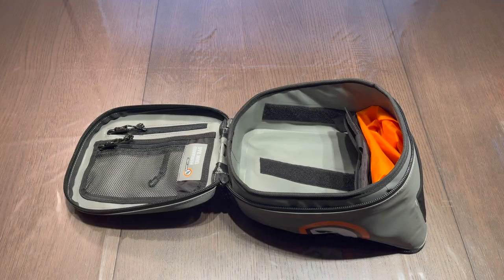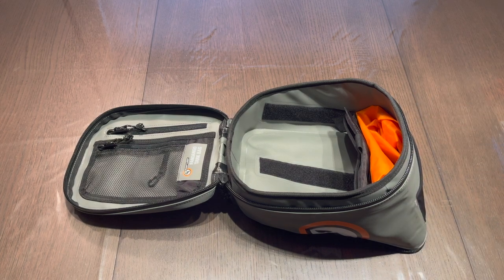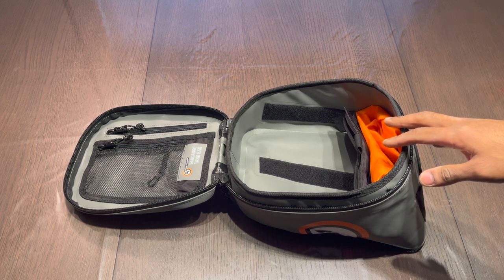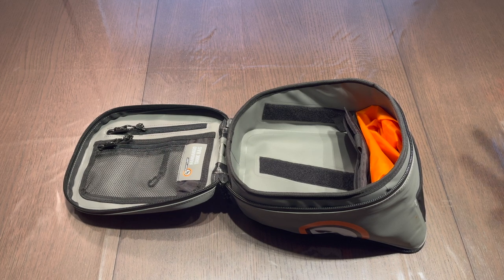Next I wanted to show you exactly what can fit in this tank bag. One of the issues I've always had with purchasing anything online — whether it's tank bags, backpacks, saddle bags — is I just don't know exactly how big they are or if they'll work for my needs. Hopefully what I fit in here will give you a rough idea of how big this bag is for real world use.